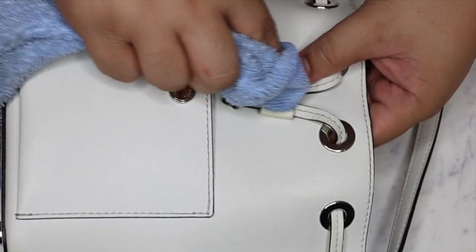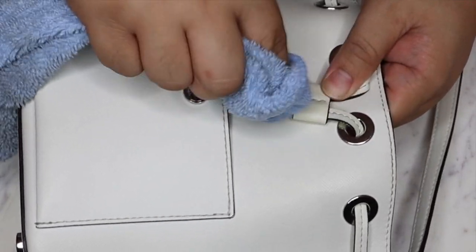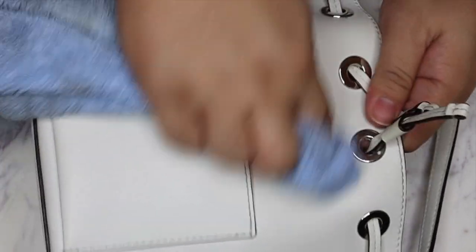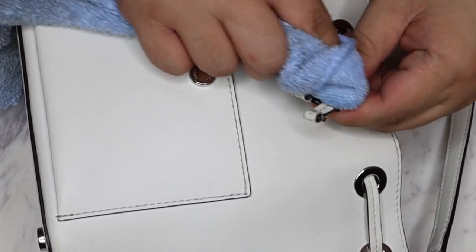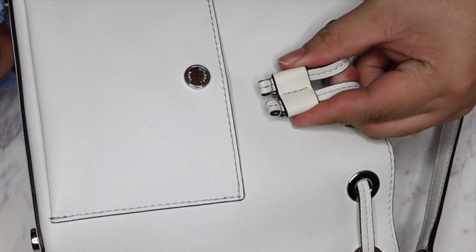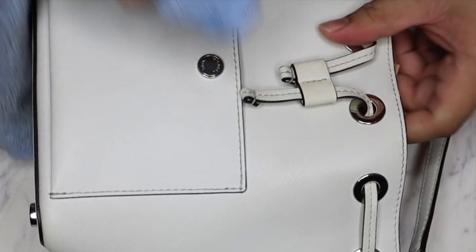Clean it every so often while you're using it, and before you put it away, so that dirt doesn't get a chance to just sit there. But you know what, it looks like it did a pretty solid job - it's a lot lighter than it was.